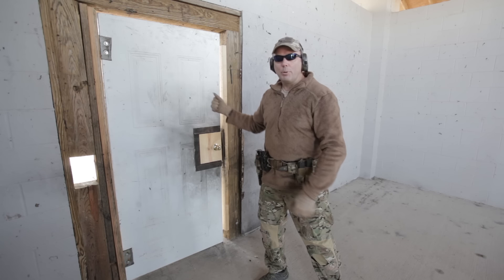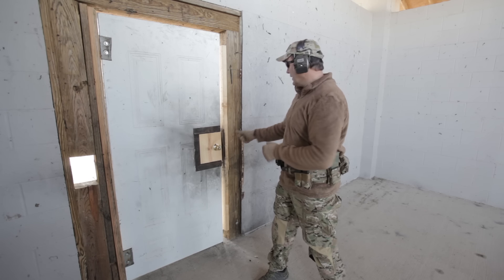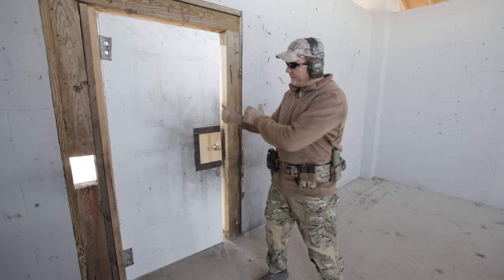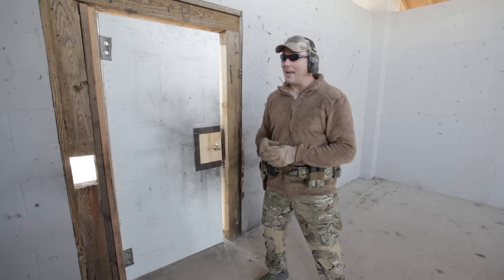First thing you do is assess: is it a pull door or a push door? How do you do that? If I can see visible hinges, judging by the knob and everything — if it's a door that pulls towards you, good luck kicking that puppy in. It's not going to happen.